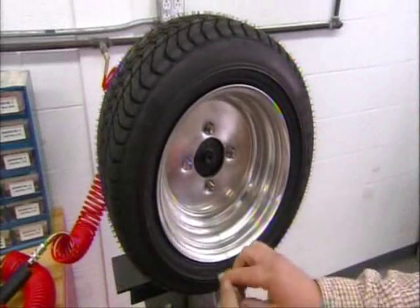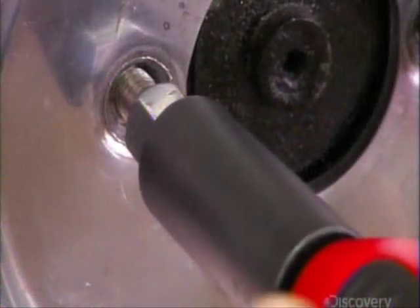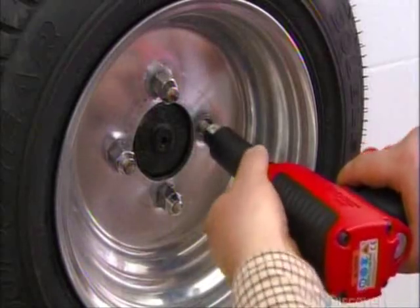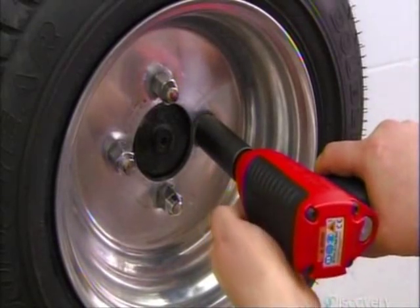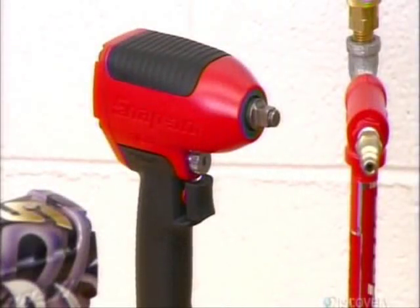You've probably seen a pneumatic impact wrench in action at your local garage. It's standard equipment for removing and installing wheels. Air pressure runs through the tool's motor, spinning a rotor within, which rotates the tool's anvil and turns the wheel nut.